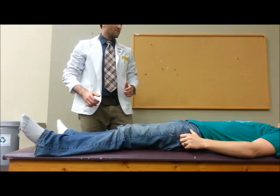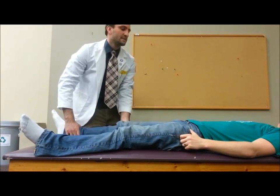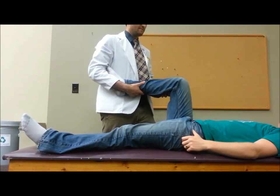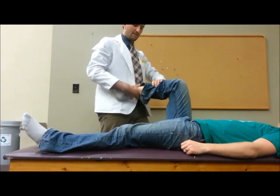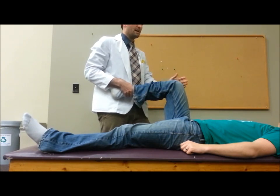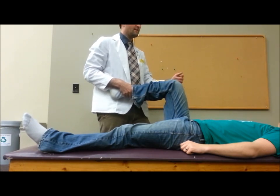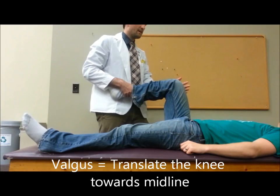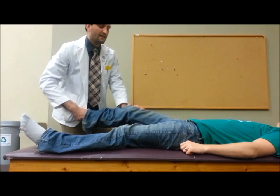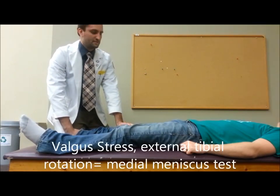To perform a McMurray's Grind, place the patient in a supine position and flex the hip and the knee. Next, grasp the tibia, externally rotate, and apply a valgus stress — valgus stress meaning towards the midline. Apply the valgus stress, externally rotate, and slowly bring to extension.